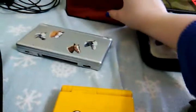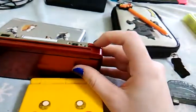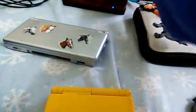The triggers on my 3DS — believe it or not — you can hear them, but they don't work. The system just doesn't recognize them, and it's really annoying.